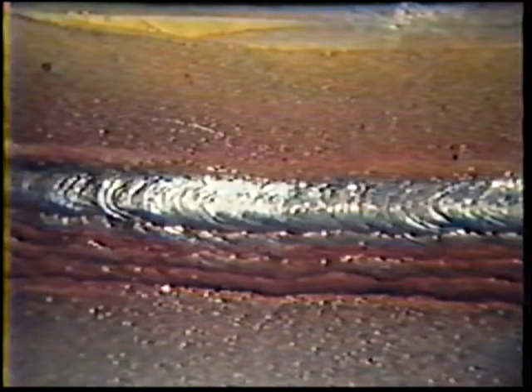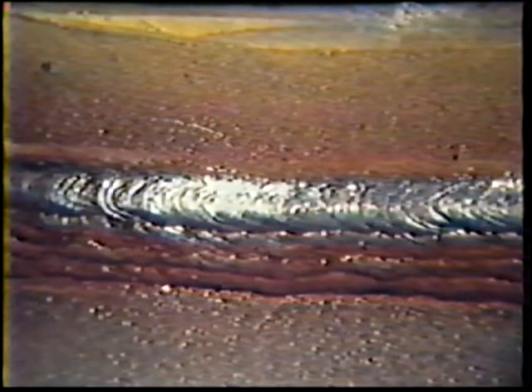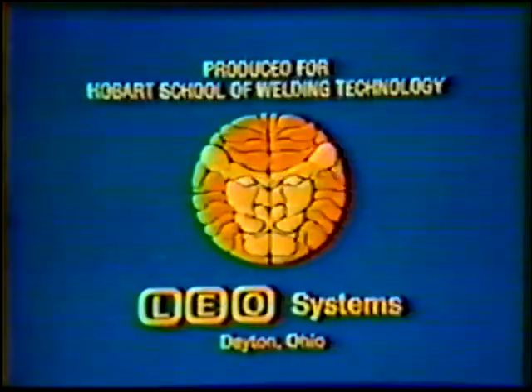When you are finished, inspect the weld and then continue practice.